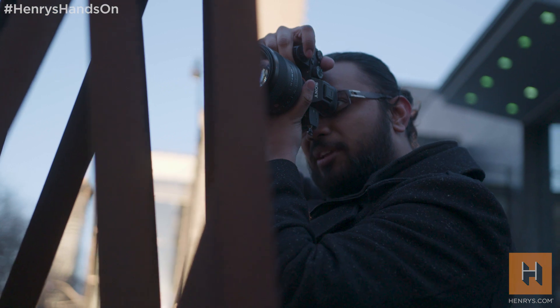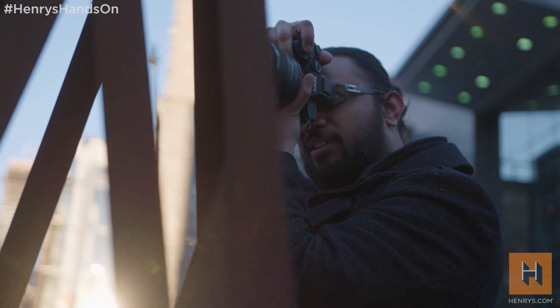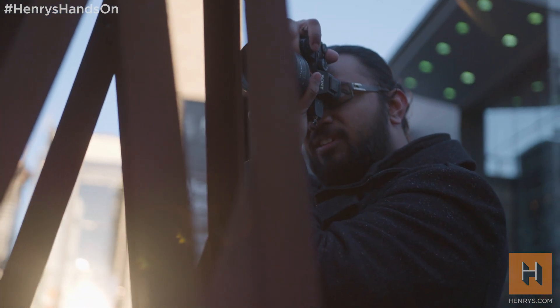All right, that's it for a quick look at the a7 III. All I can say is wow — this is a true hybrid camera at a price point that's impossible to ignore. Thanks for joining us everyone, we really hope you enjoyed this edition of Henry's Hands-On. For more info check out our website, our social media channels, or visit any one of our great Henry's locations across Canada. If you have more questions feel free to leave them in the comments below. Until next time, this is Shaman from Henry's — happy shooting everyone!